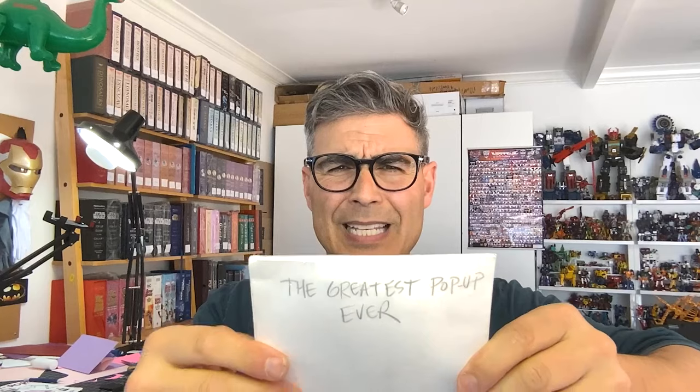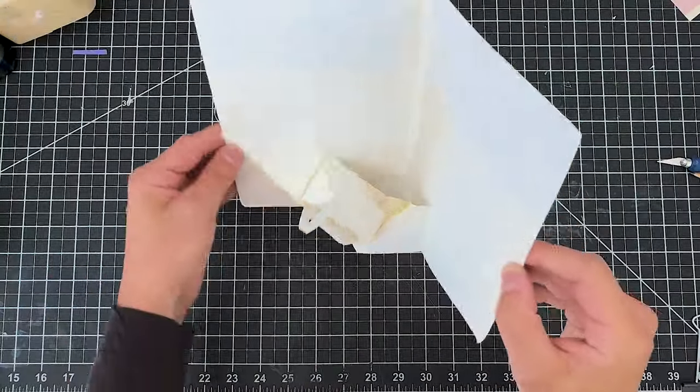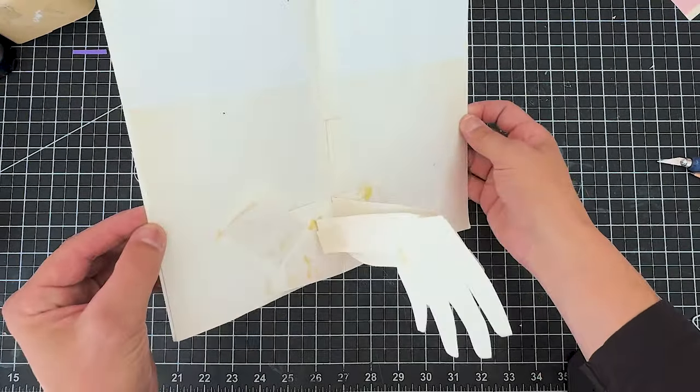I'm sharing this secret because I love you and because I care so much about how much you want to learn about making cool pop-ups. And here it is — it's been in my studio. It is the greatest pop-up ever. Yes, I made this! I'm gonna share with you what it is and how to make it. Should we look at it together? Is it really the greatest pop-up ever? Oh yes, let's look and see more.